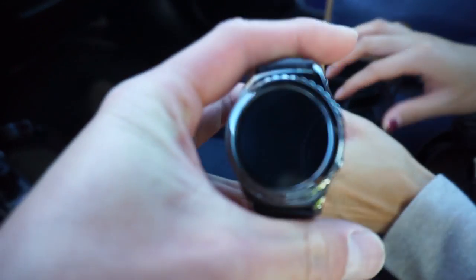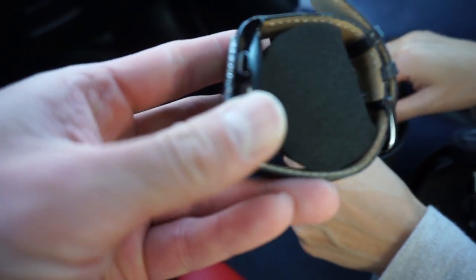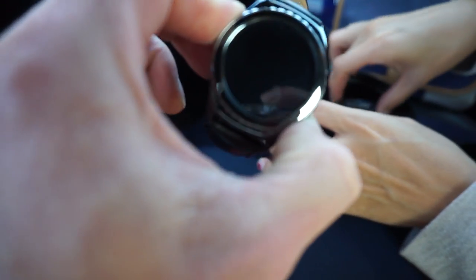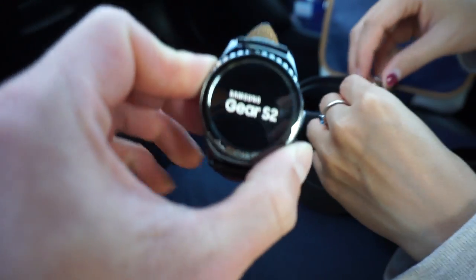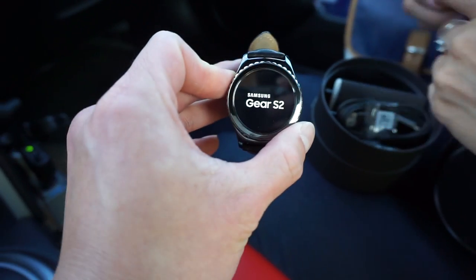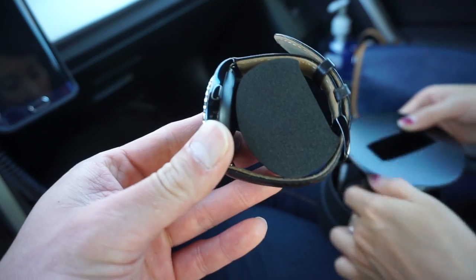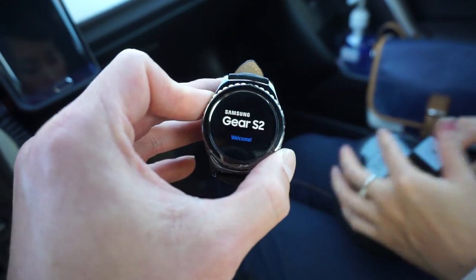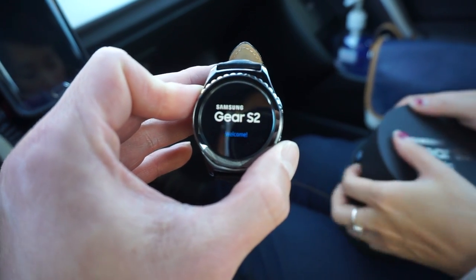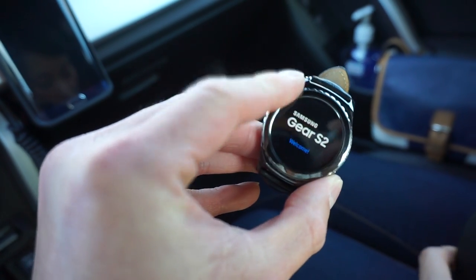This is the watch. I'm going to assume this button right here is to power on. I'm pretty excited about this watch, probably because it doesn't look like a smartwatch — it looks like a regular watch. And I'm very excited about this moving bezel.